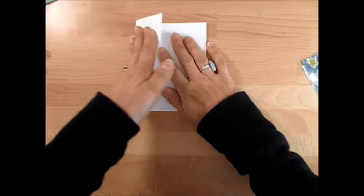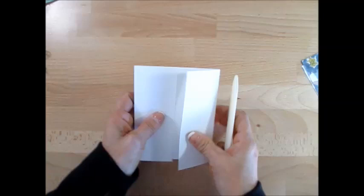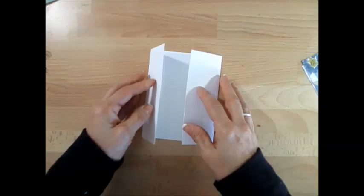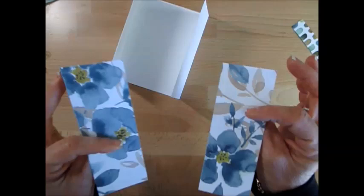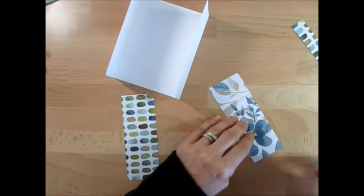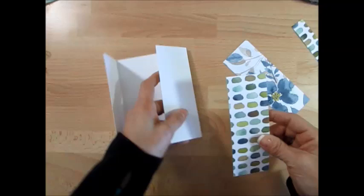I grabbed the ivy cardstock here by accident — the fold is very different — but I'm going to keep it because I absolutely love the ivy cardstock. Just reinforce your score. Now for our piece of DSP, it is five and three-eighths by two, and we're going to mount that. This time I'm going to put it the other way — putting the lines instead of the flower, just for something different.